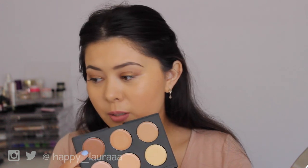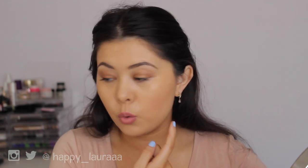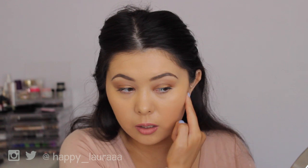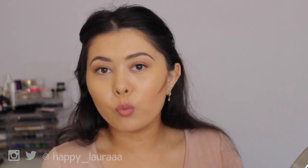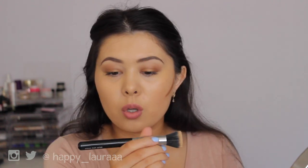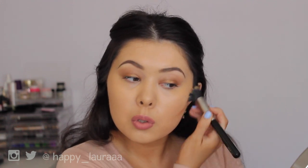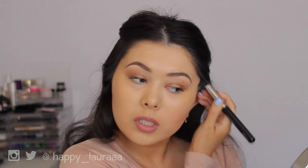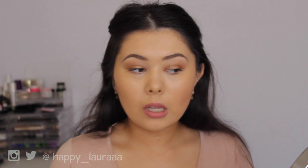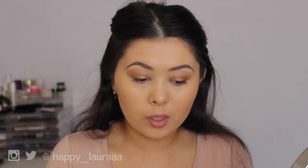I want to go in with this next shade. Same, similar texture to the other shade. This is really dark so I'm quite worried. Still really warm tone, like still really red. I'm using the Zoeva 122 Petite Stippling Brush. It's kind of hard to blend. That shade I would personally use more as a cream bronzer because it's very, very warm.